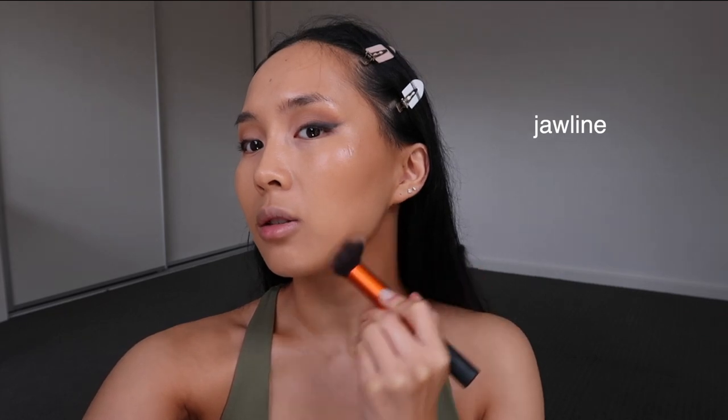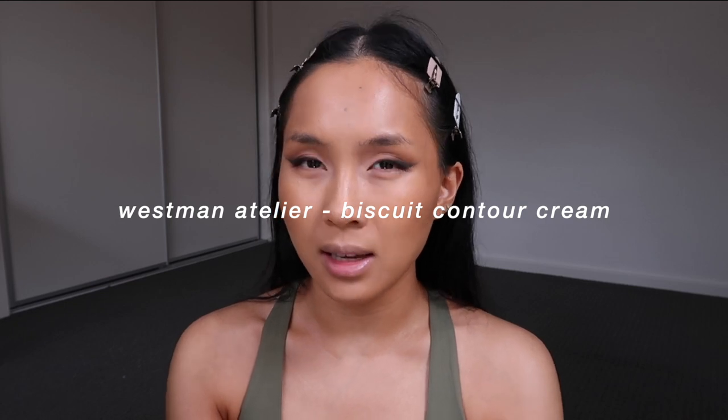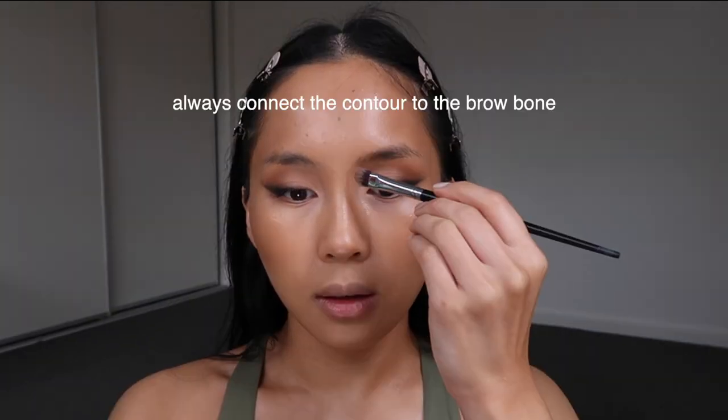Sometimes I swipe it just above the eye area to tie in the eyeshadow, and then on the jawline — I never just go underneath, I also go on top to carve out that area. I'm going to contour my nose a little bit. For full coverage looks I like to contour the nose with cream first. I'm using biscuit from Westman Atelier — the color is nice and cool. I'm going to pop it on top of the bronzer that I had on the back of my hand, connecting everything to the brow bone.